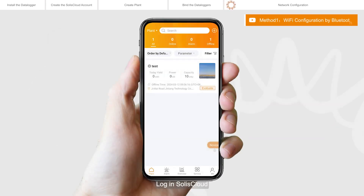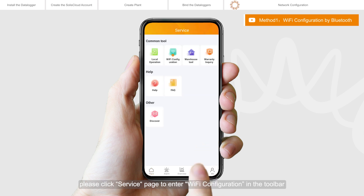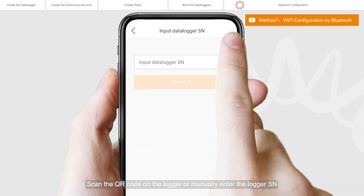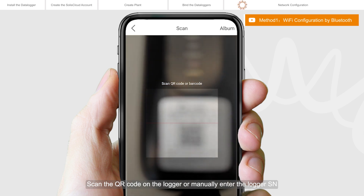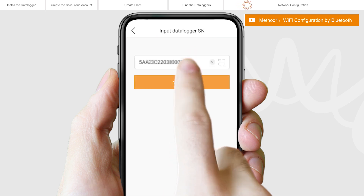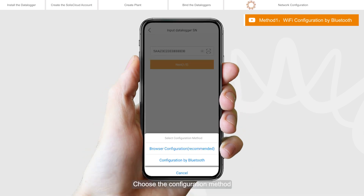Log in to Solis Cloud. Click the Service page to enter Wi-Fi configuration in the toolbar. Scan the QR code on the logger or manually enter the logger SN, then click Next. Choose the configuration method and click Configuration by Bluetooth.